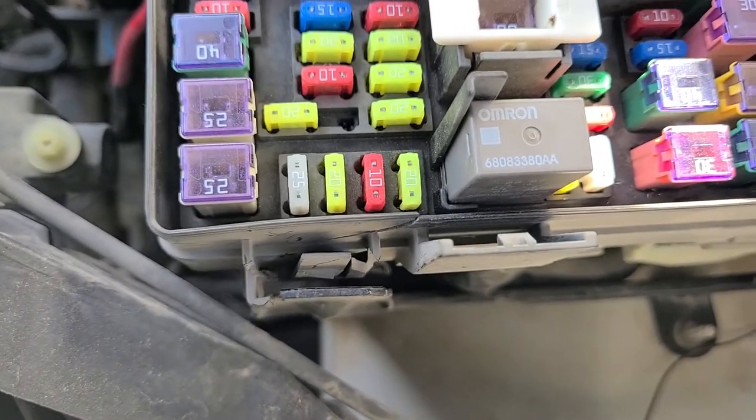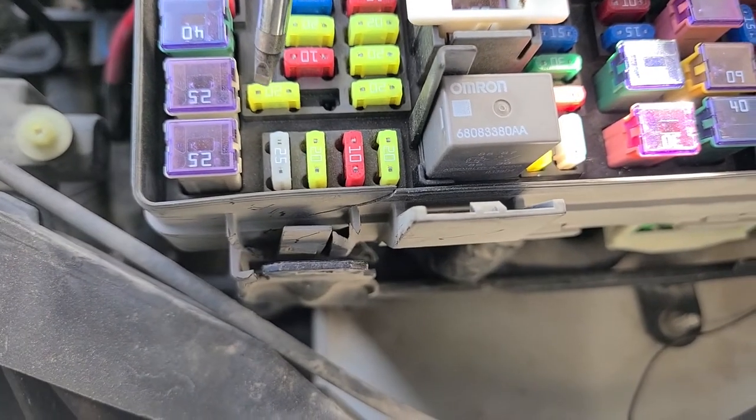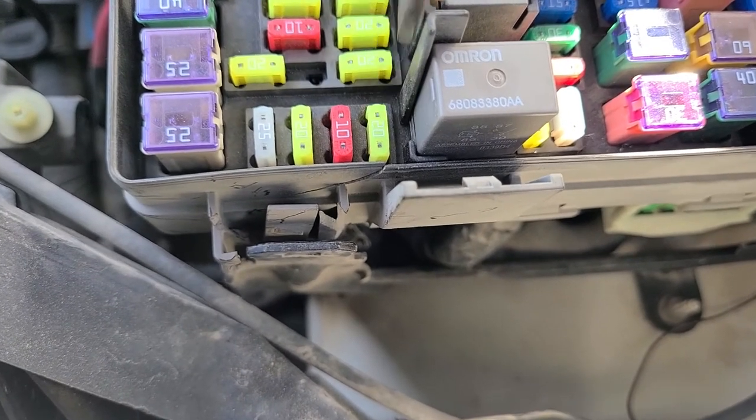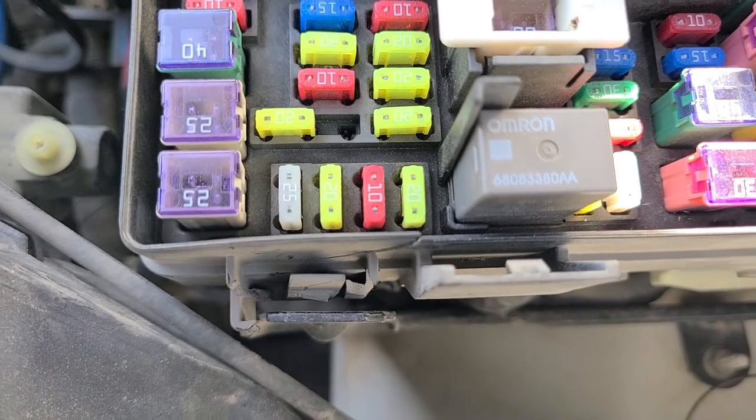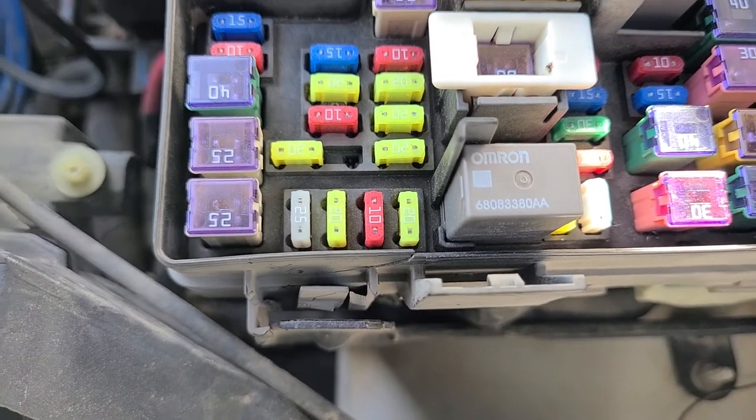To summarize, there are four fuses to check: this one, this one, this one, and this one. Hopefully if one of these is burnt and you replace it, that will fix your power outlet or cigarette lighter.